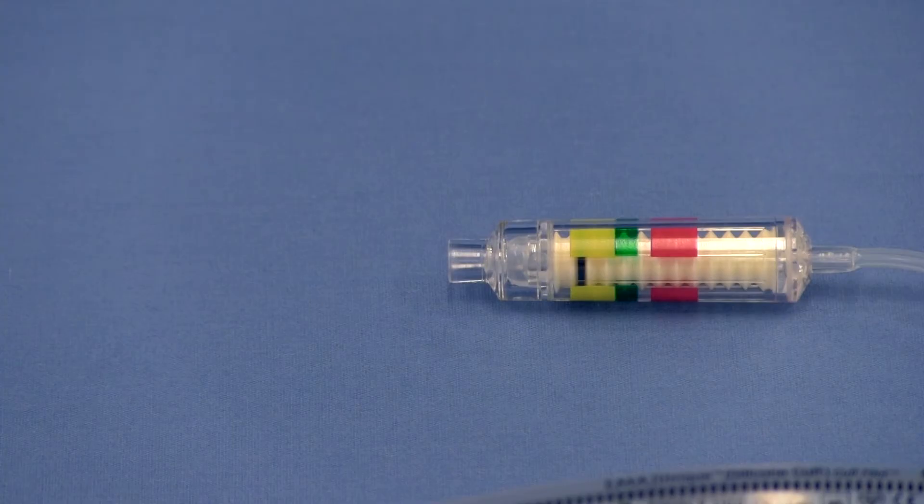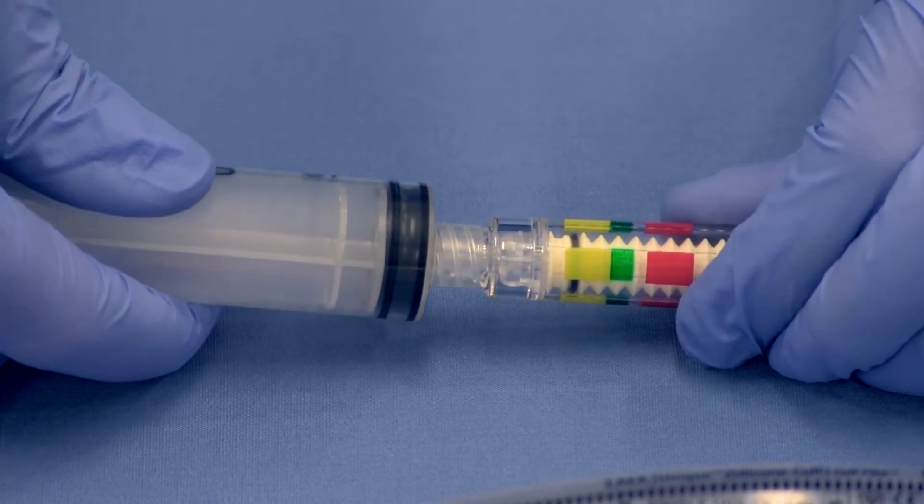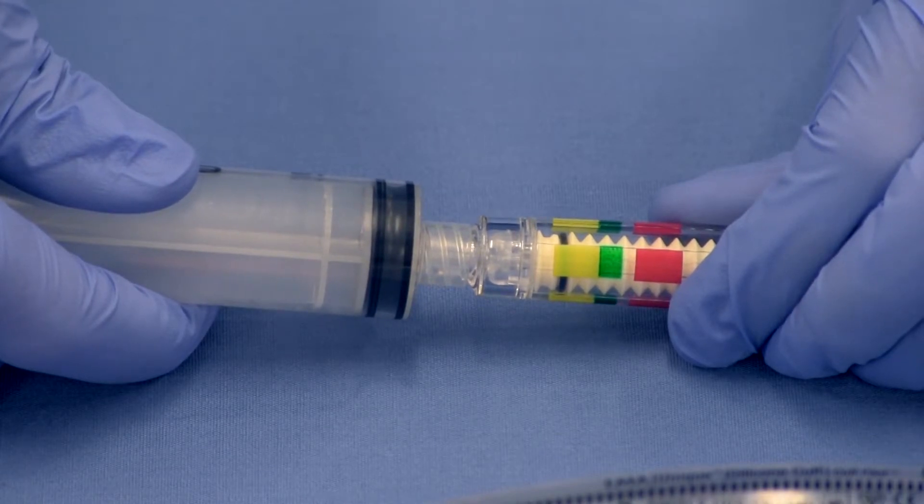When connecting the inflation syringe to the connector of the LMA cuff pilot valve, push and turn the syringe to ensure that the tip of the syringe is inserted far enough that it makes contact with the silicone valve within the cuff pilot valve.